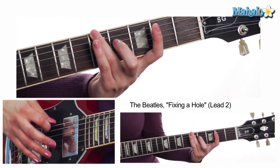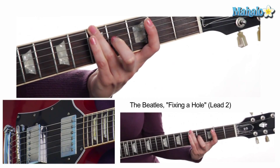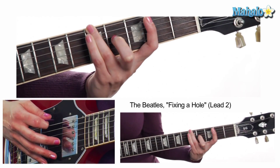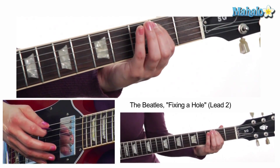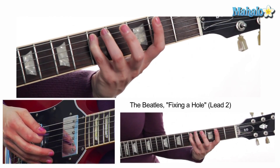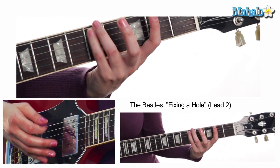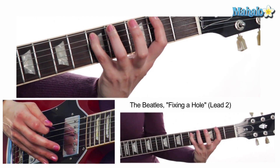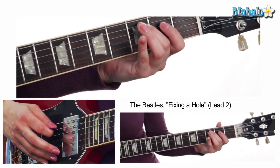Then we're going to do fifth fret on the low E or sixth string — remember it's tuned down to D — then second fret on the A or fifth string, and then fifth fret on the A or fifth string. So all together it sounds like this.